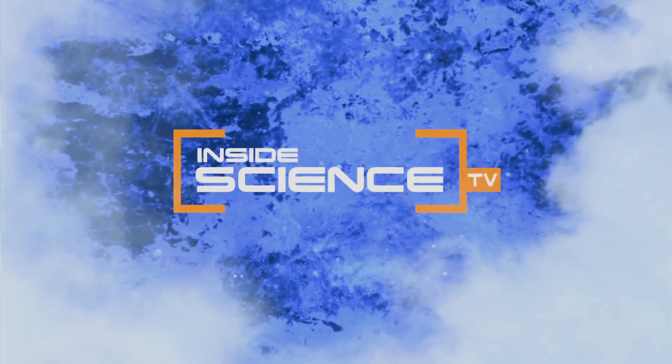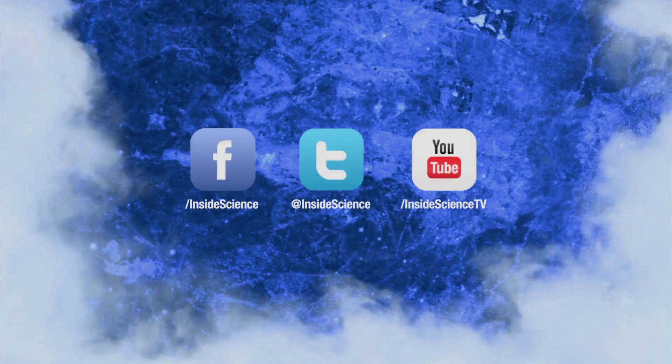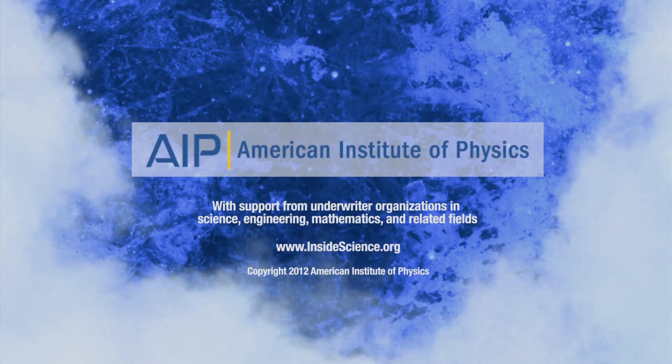Inside Science TV. If you enjoyed this edition, follow us on Facebook, Twitter, or YouTube. Two new science stories every week. Powered by the American Institute of Physics.